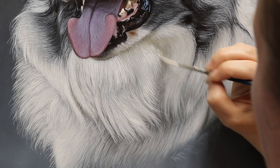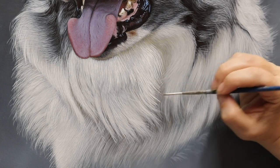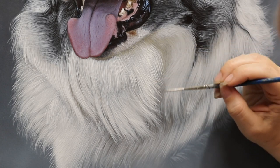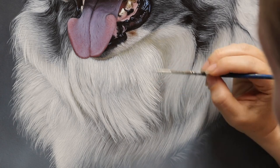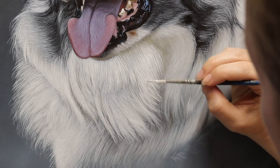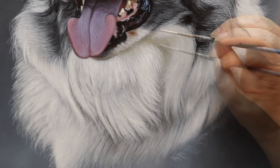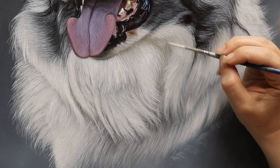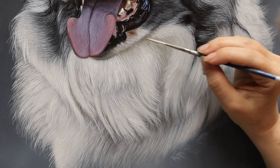It doesn't matter if you smudge over it a little bit because you can just cover it up again afterwards. You might notice that when doing these strokes I tend to start from the base of the hair and work out towards the tip, though there are some areas where I do it the other way — not by choice, but because of very limited space where I'm painting.